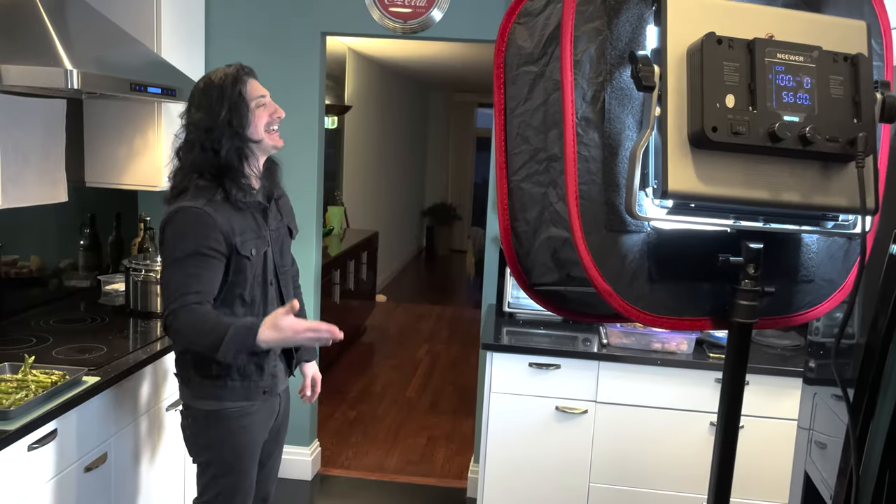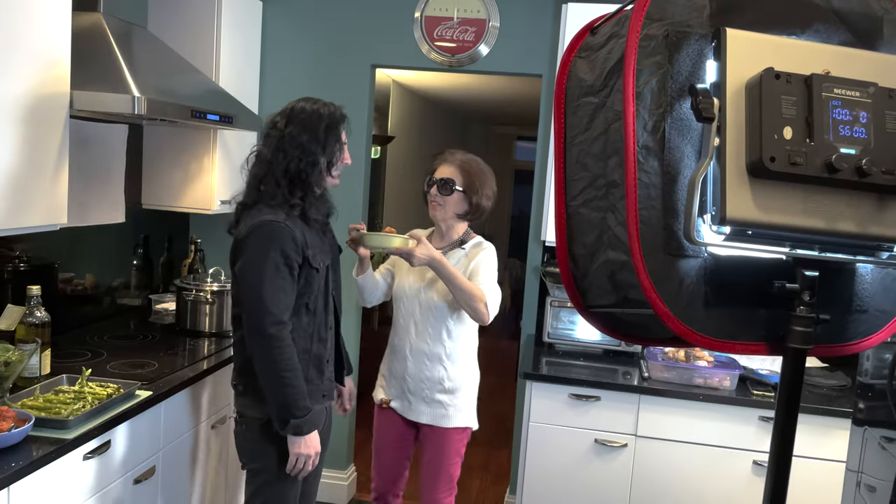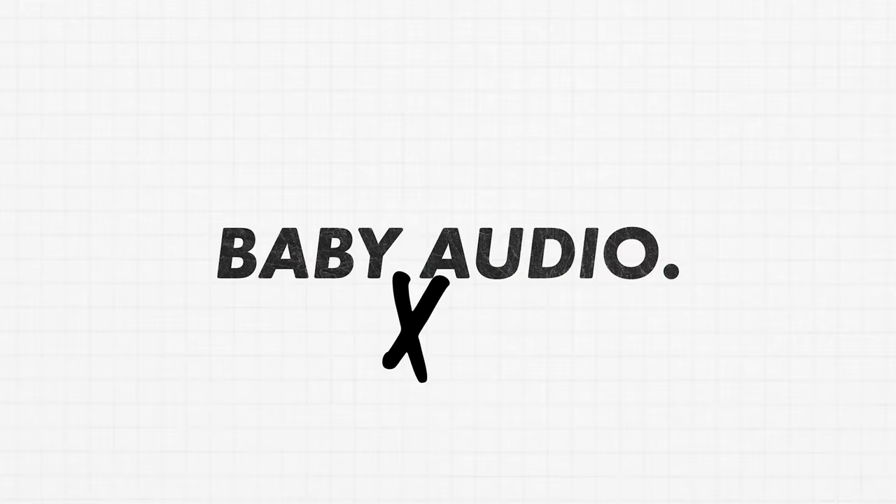Hey best friends, it's Richie Barretta and guess what? It's your luckiest day because today I'm gonna show you some of the presets I designed for Baby Audio's newest reverb plug-in, Crystalline. I'm also gonna show you some reverb techniques I use in almost every single mix I do. You like Phil Collins? Of course you do. That's why you're here.